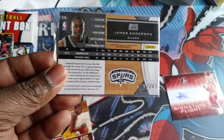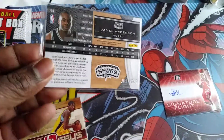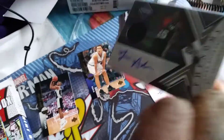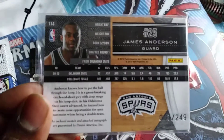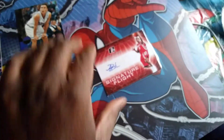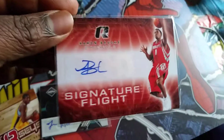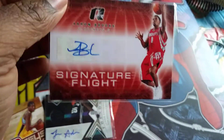So I'm pretty happy I picked up this box to get this card. It's pretty nice having the first card — any one out of 249 would be cool to me, but it's always pretty cool to have the first one. And then I have the Signature Flight card with Aaron Brooks for the Rockets, which is pretty cool.